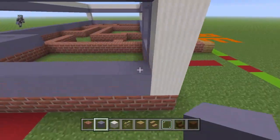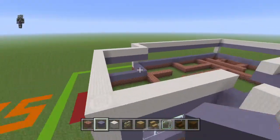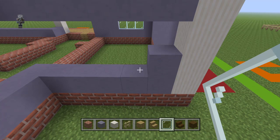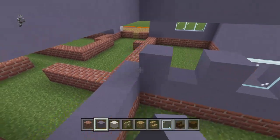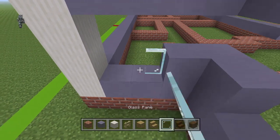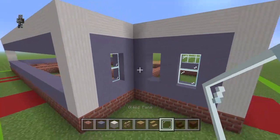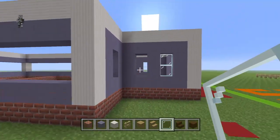The left side you can just fill in with light blue terracotta. Come to this back section and place: light blue terracotta, a glass pane, light blue terracotta, leave a gap of one, two light blue terracotta. Going backwards: light blue terracotta, glass pane, light blue terracotta — copy that pattern. There's actually no window there in the game; this window is kind of just open, but in Act Two it does get fixed.